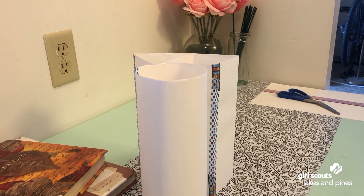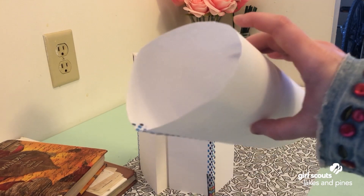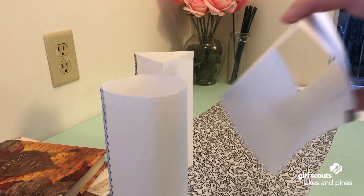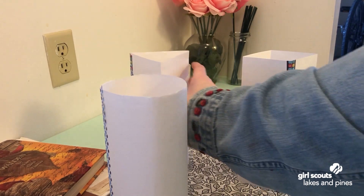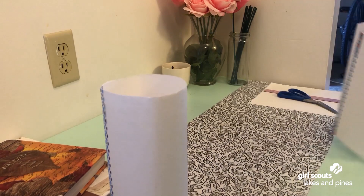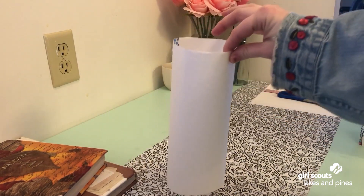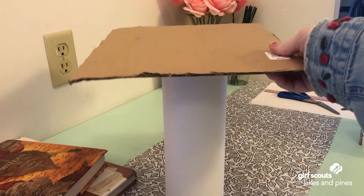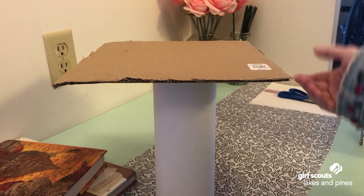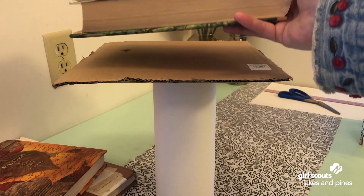I have made three different tubes to test the weight of the books. I have one tube shaped like a circle, one shaped like a square, and one shaped like a triangle. I'm going to test these one at a time. I'll place a piece of cardboard on top of the tube first, and then test out a book.